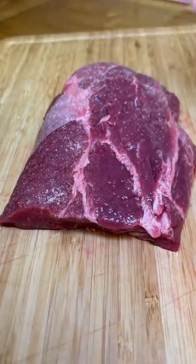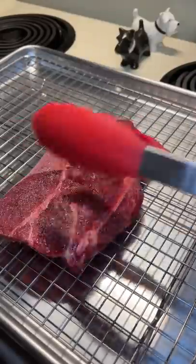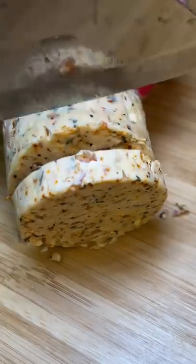I cut it in half and saved the smaller piece to make beef fajitas. For the remaining piece, I seasoned it with salt and pepper on both sides. I really didn't know how long to put it in the oven for, so I tried 10 minutes at 250 degrees Fahrenheit.